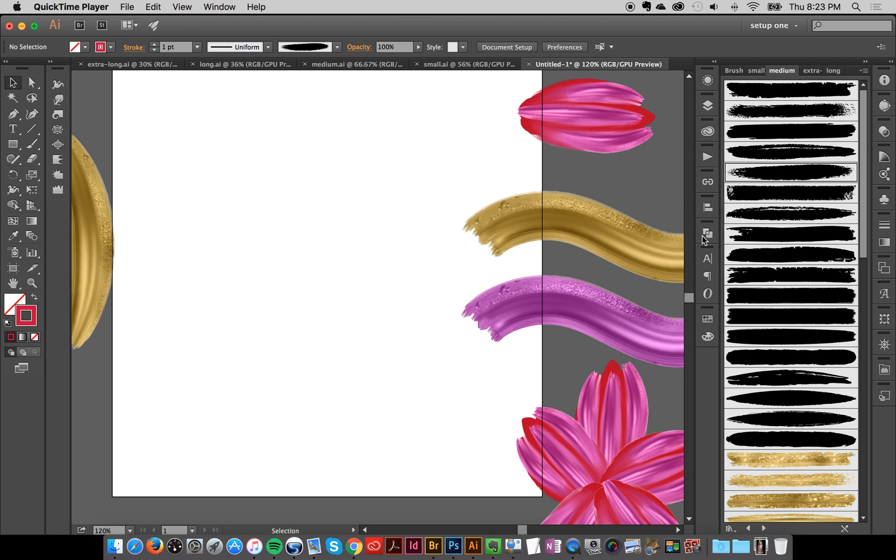Hey everybody, Jessica here, and I'm going to show you a slightly different technique which involves using the Photoshop blend tool or the mixer tool to create some cool effects.